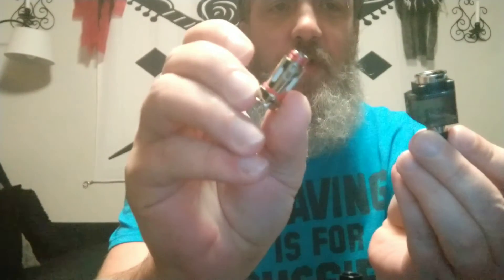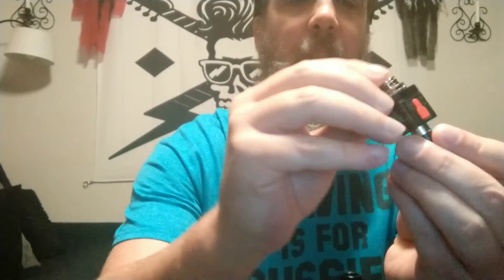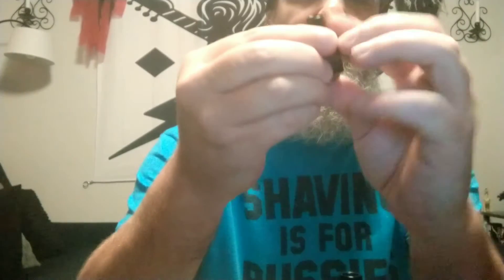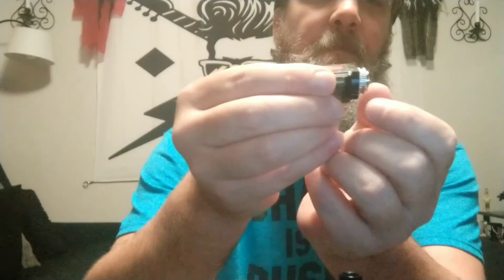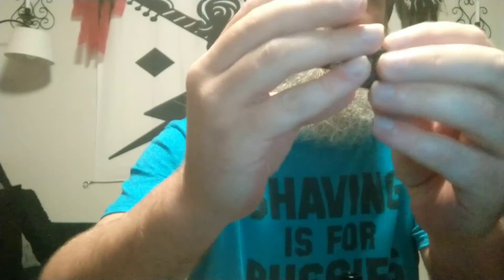Both devices come with pods. This is about what the pod for the Fetch Pro looks like. They both take the same coil and they're press-fit — all you gotta do is line up the flat part with the flat part and push it on in there. With the Fetch Pro, the fill port is right here. You gotta get your fingernail in there, pull that sucker down, move it over to the side, put your juice in that hole. It comes with airflow — a little ring you can move around to control your airflow.